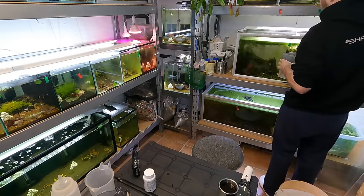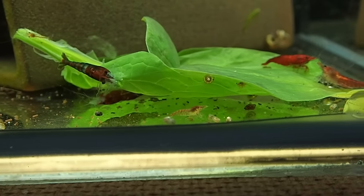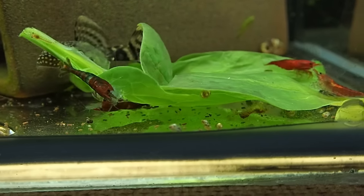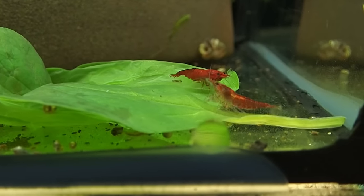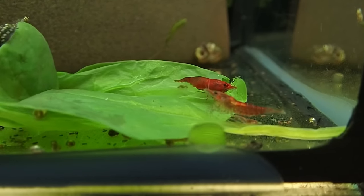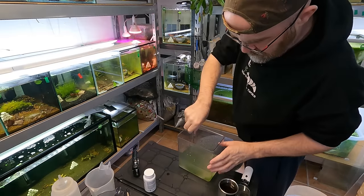Things like bristlenose, pleco, whatever else — they absolutely love spinach, so you can go a little bit gung-ho with it. I have a little bit left and I'm going to add it to our fan tank here. I've already fed these guys with some powdered spirulina today, but we'll give them some spinach as well — they eat both powdered stuff and solids.